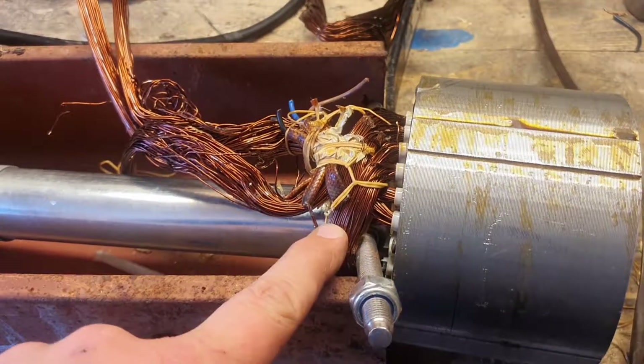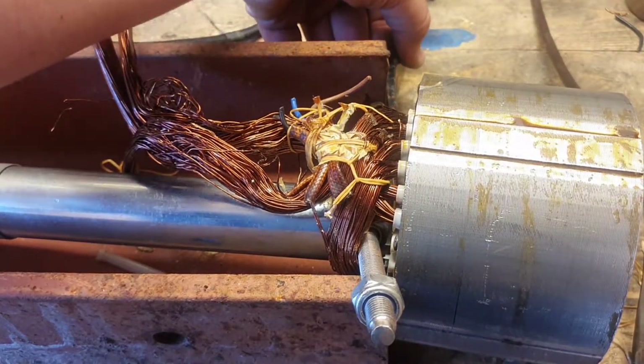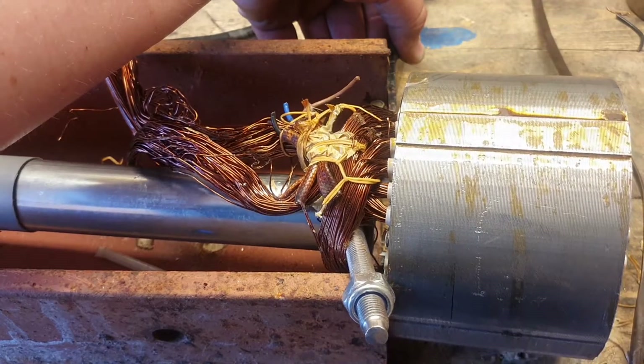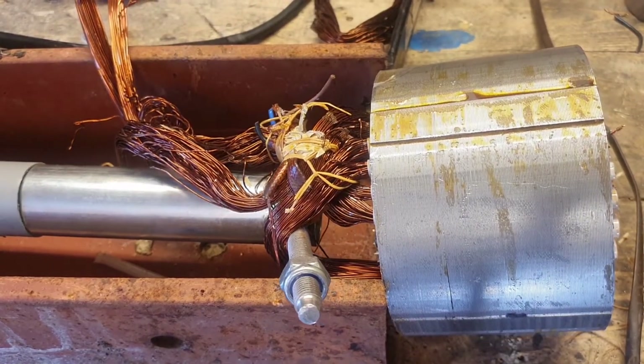Right, here we go - last one to do. This is stainless as well so it's bent it pretty good. Let's give this a go. I'll just take the tension up and step back. There we go.